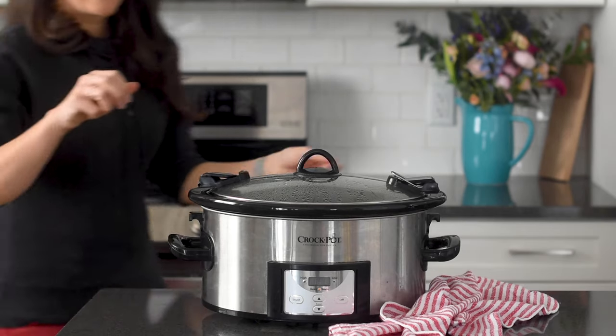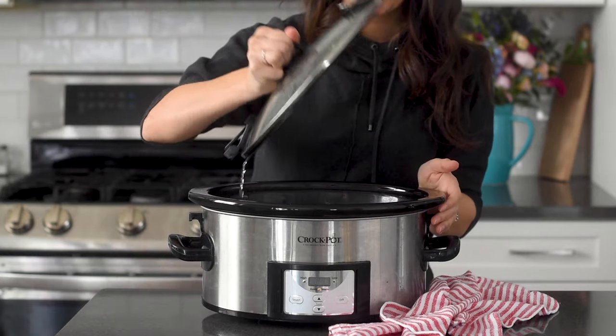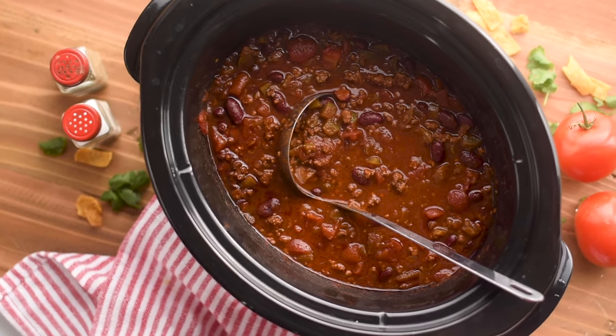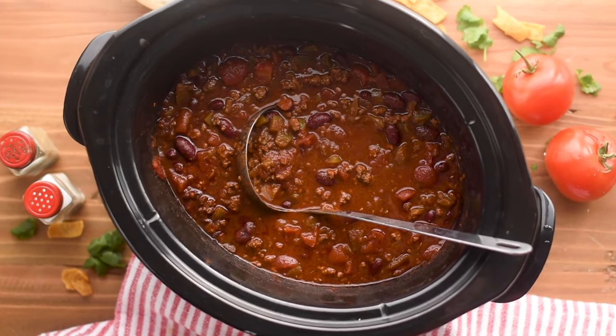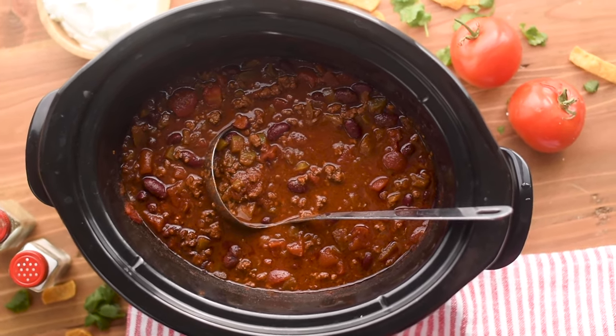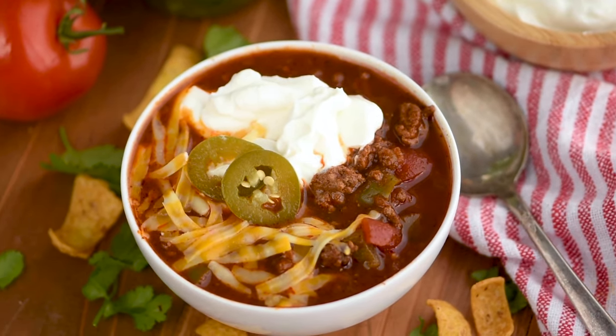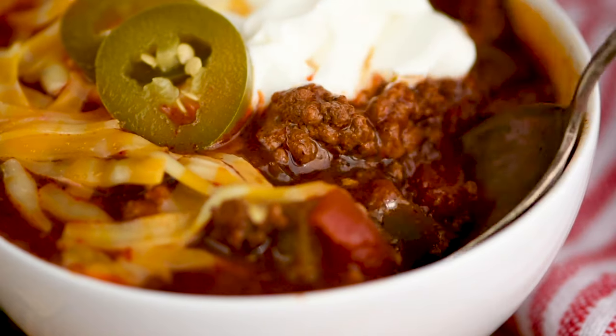At the end of the cook time open up your crock pot and serve up some nice comforting warm bowls of chili. We love topping this recipe with sour cream and shredded cheese. We love serving it with Fritos and with some jalapeño peppers. Of course, do whatever your family loves best.